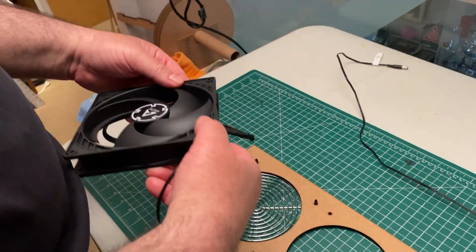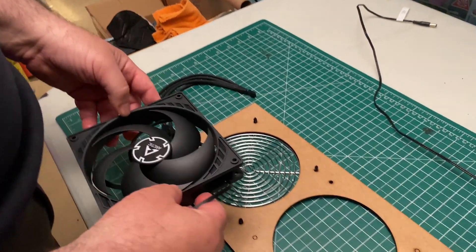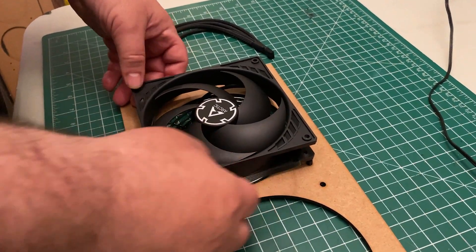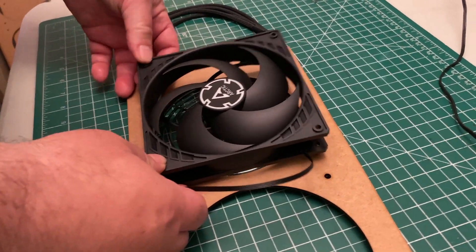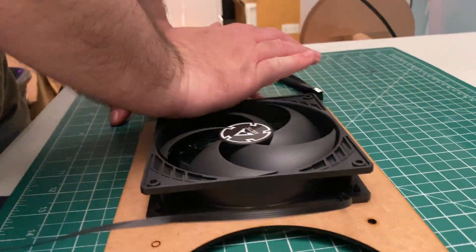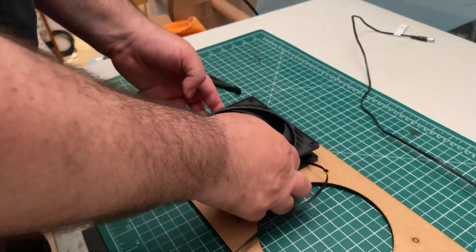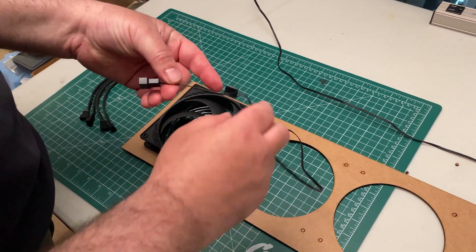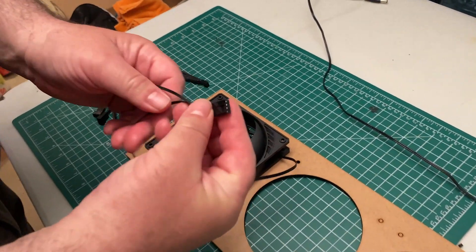If you bought a bare kit, you will need to install the fans yourself. The nylon pushpins hold the fans to the panel. Just line up the fan, making sure the direction of airflow is up or towards you, then press it into place. Next, make sure that the power cable does not face out towards the longer side of the panel or they may get pinched by the filters.